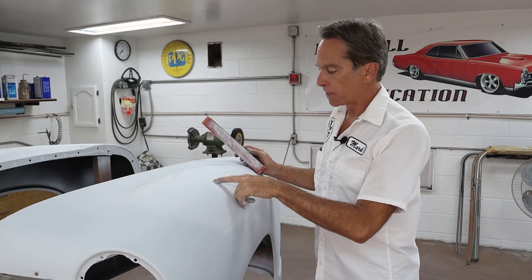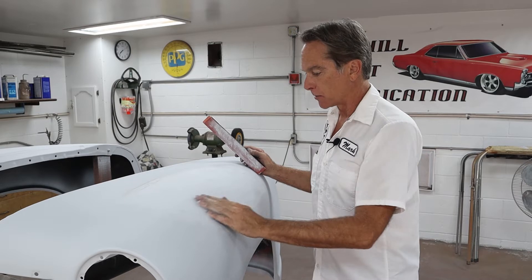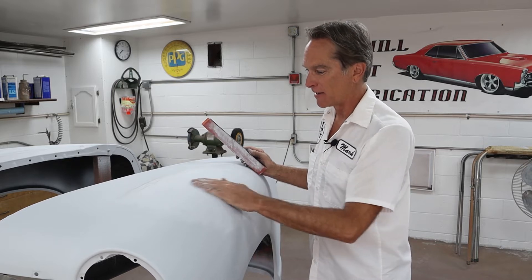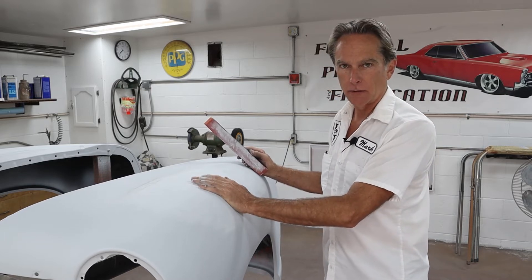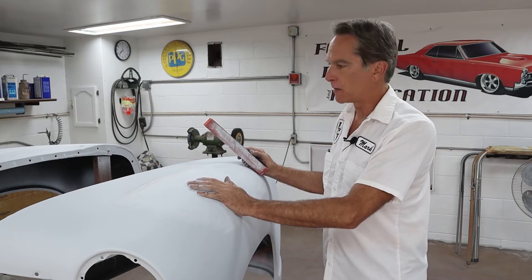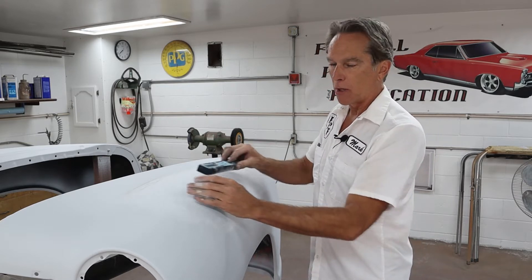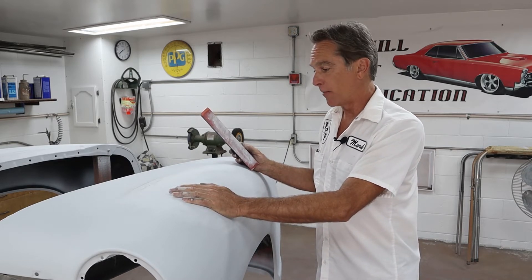Right away I can see I've got a low spot right here because it's not as white-gray as the surrounding area — so we don't even need guide coat. I can actually feel it with my finger. I'm surprised I missed that before we got prime on it. So we got another little one here. I don't want to keep adding material; I want to subtract material because we don't want so much film thickness on these fenders. They've already got multiple coats of paint jobs on them.